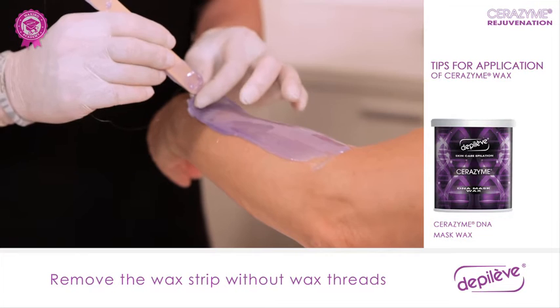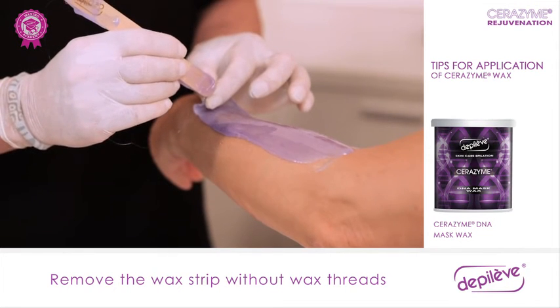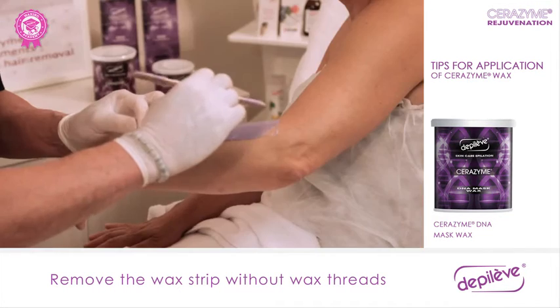After, remove the wax strip. If threads appear when the applicator comes in contact with the wax, they can also be removed with the hand.